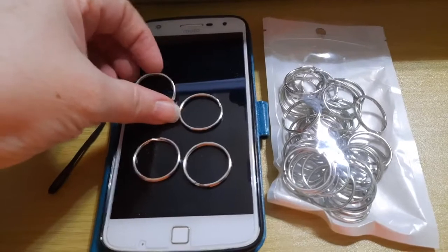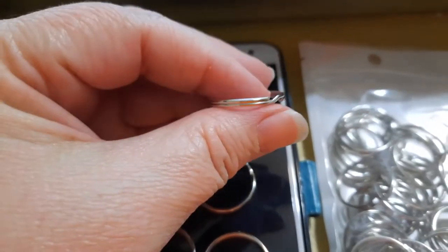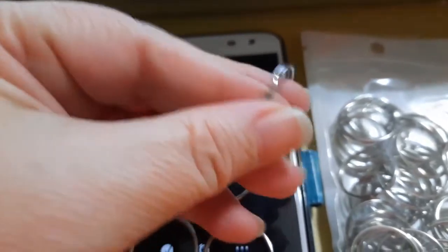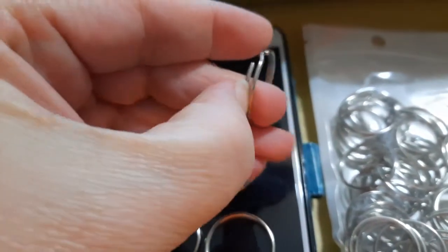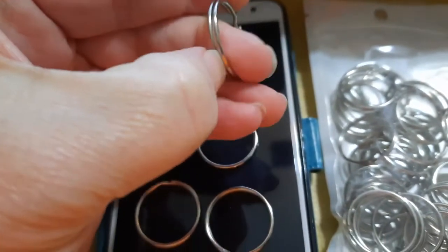There are 50 in here, and these are a thinner set. They are not designed to hold a bunch of keys. You could probably hold one or two keys, like a car key and a house key.